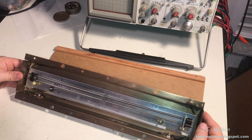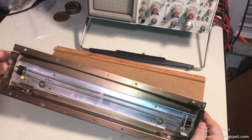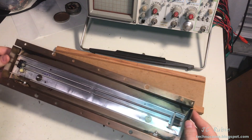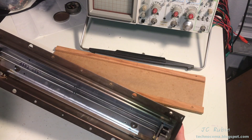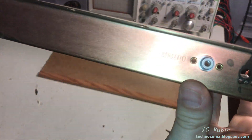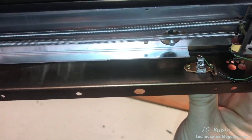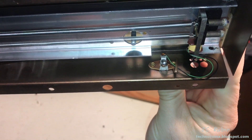Everything in the tank appears to be in good working order — no problems whatsoever. Mechanically everything looks fine. The wire connections are good, the solder connections are good. The only thing I'd like to do is clean these connectors right here — clean them with a brush and some DeOxit.